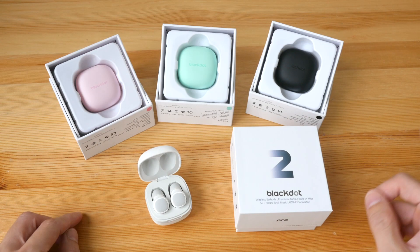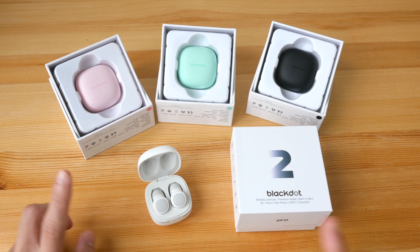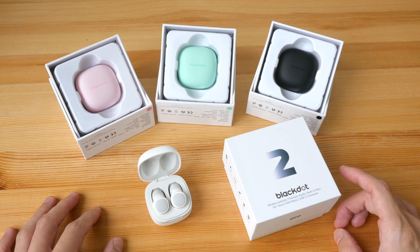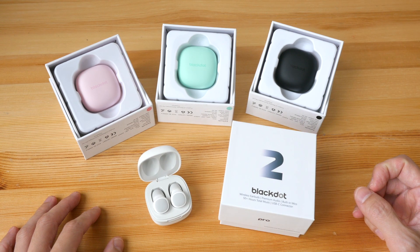The colors available are pink, teal, black, and white, and I will be giving them all away in a giveaway. Just check out the giveaway contest details in the video description below.